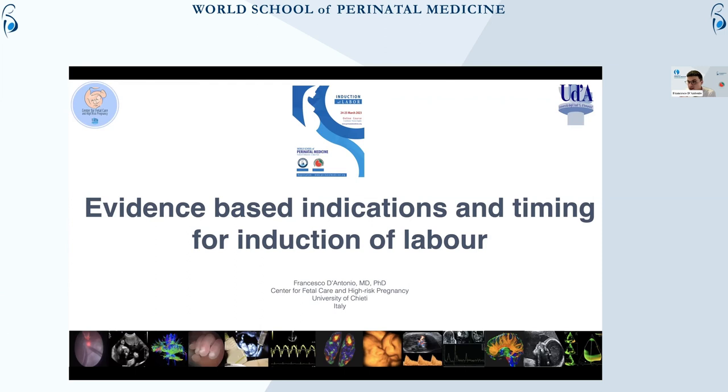Induction of labor is a topical issue at the moment, especially because of the last papers which were published on elective induction of labor — I mean the ARRIVE study from the US. During this brief talk, I will try to go through the different main aspects of indication, contraindication, and what is the evidence of induction of labor.